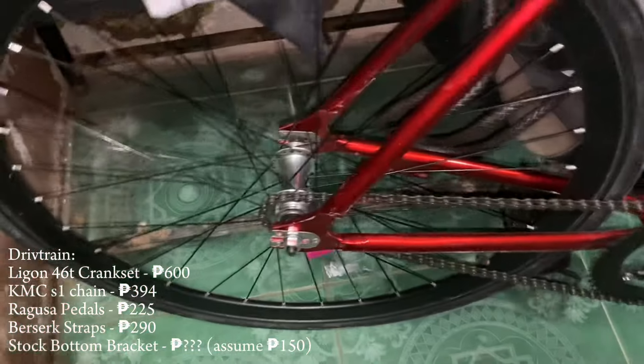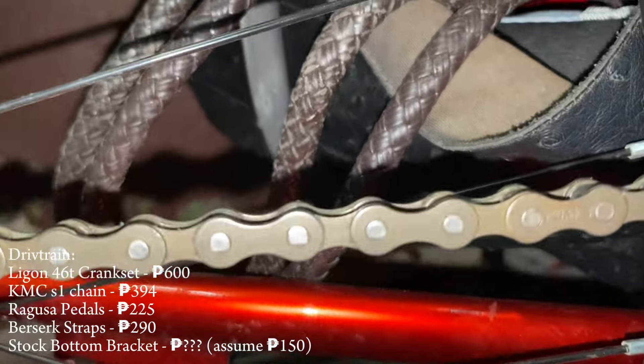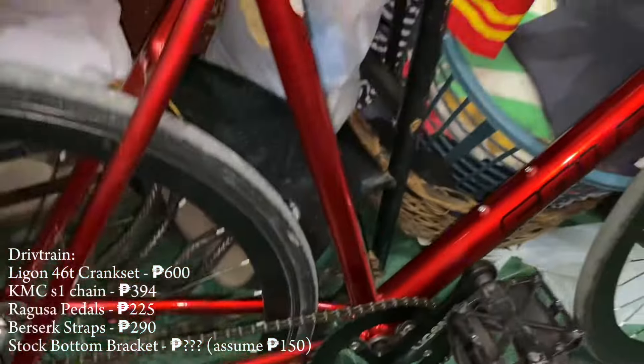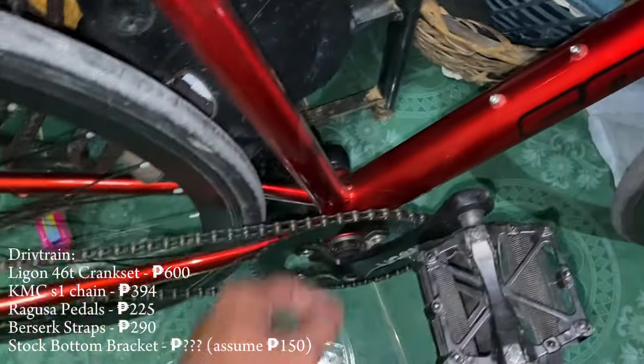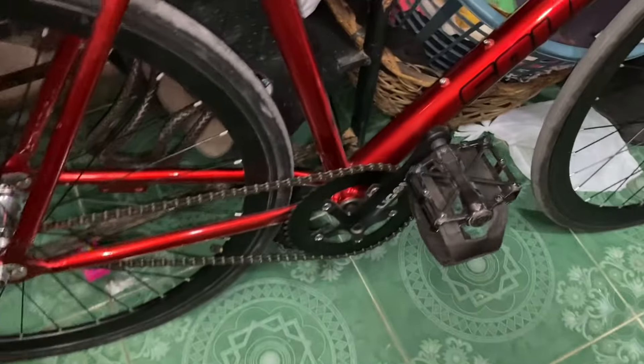We've got Berserk straps — I know they're on the opposite way but I'm too lazy to fix that. The chain is KMC S1. The bottom bracket is stock — I think it's like 113 mil stock, but I'm going to change it to 107.